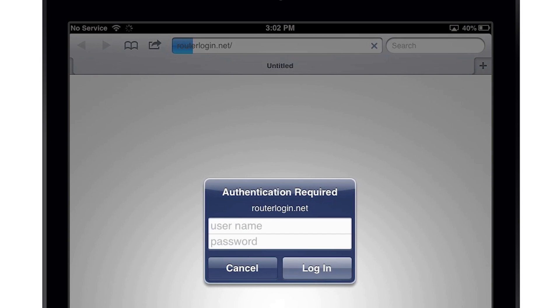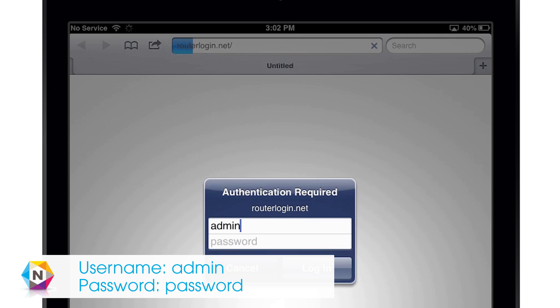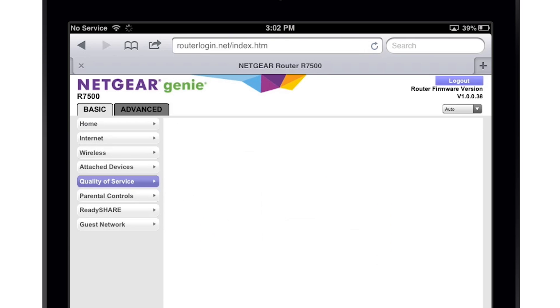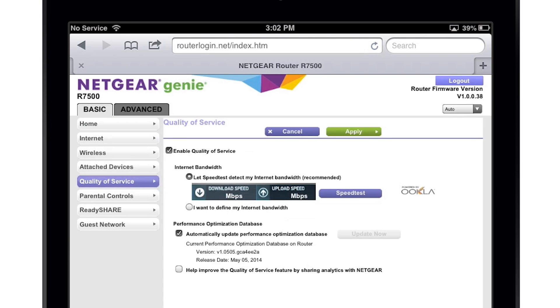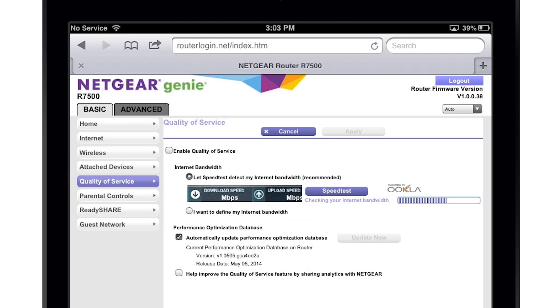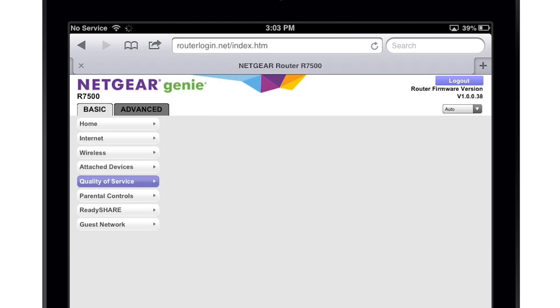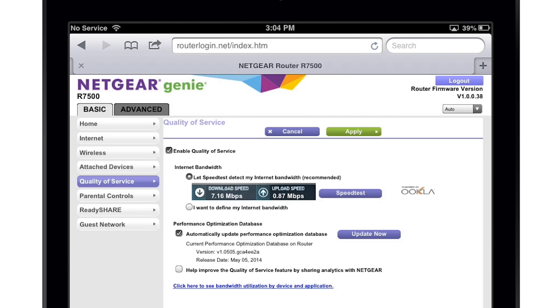When the login screen displays, enter admin as the username, and password as the password. From the home screen, click the Quality of Service tab and select the available checkboxes. You now need to specify your internet bandwidth. Select Let Speedtest detect my internet bandwidth and click the Speedtest button. Speedtest will automatically determine your internet download and upload speed. Finally, click the Apply button to enable Dynamic QoS.